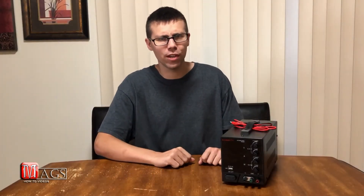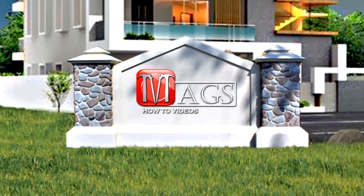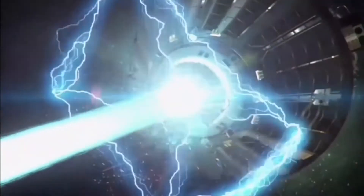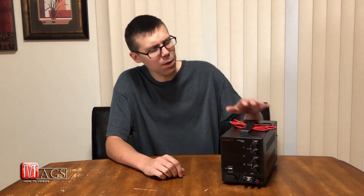Hello everyone and welcome to Meg's How To Videos, the channel where you will find all sorts of do-it-yourself how-to videos. My name is Caleb Magnusson and today I will be doing a review on the Kawitz PS-3010F DC power supply. Before I start the review, let me say this is a non-paid sponsored video — the Kawitz company sent me this DC power supply free of charge to do a true honest review, and that is what I intend to do.